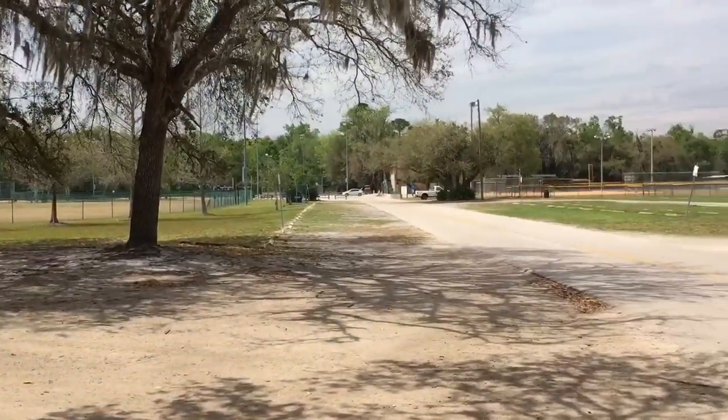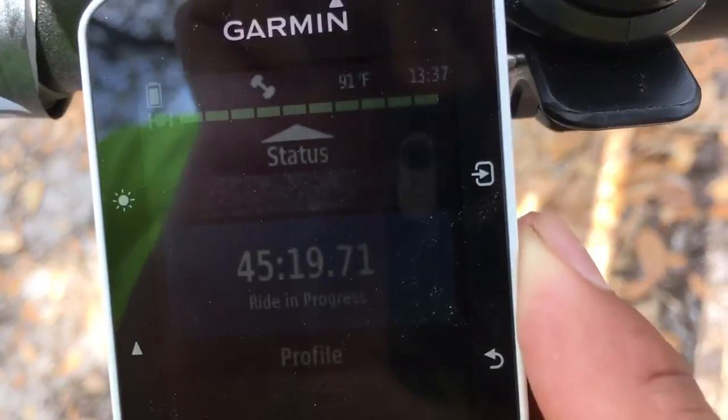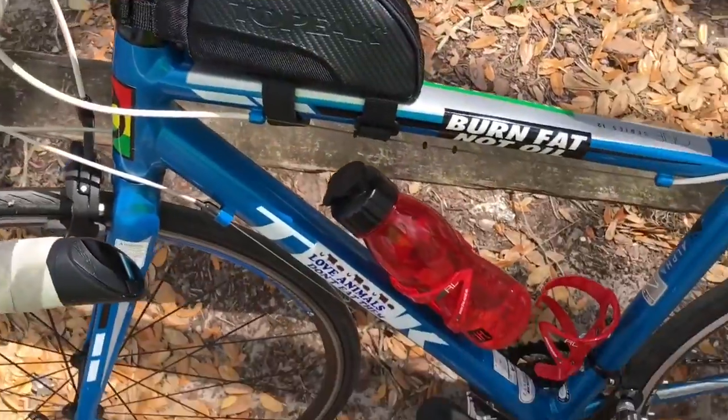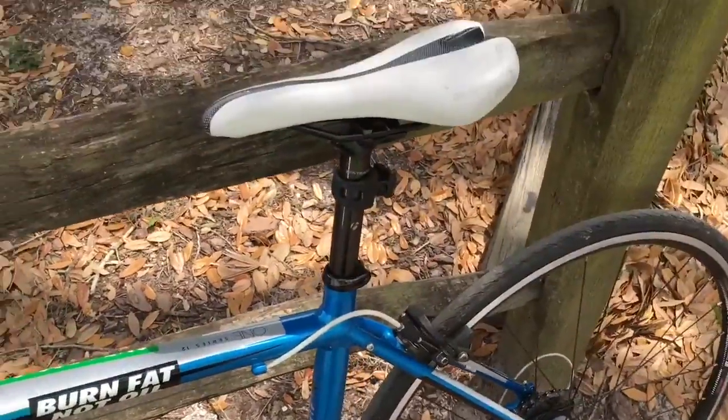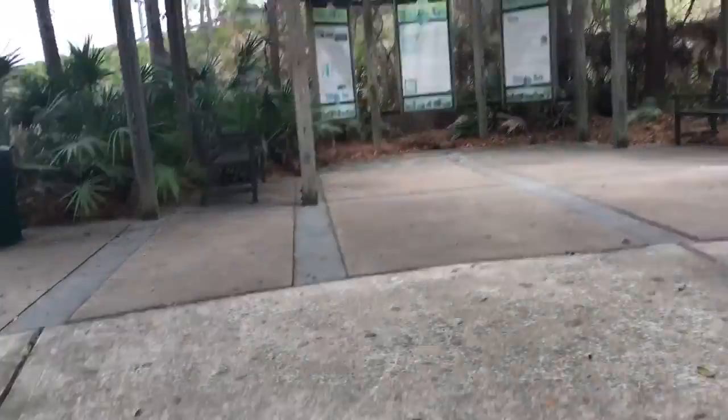It's pretty hot out there so I just took some shade under this tree. So far I've been biking for about 45 minutes. If I get hungry I've got some food, and I just filled up my water bottle. Stopped here for a break — going to have a small little snack.